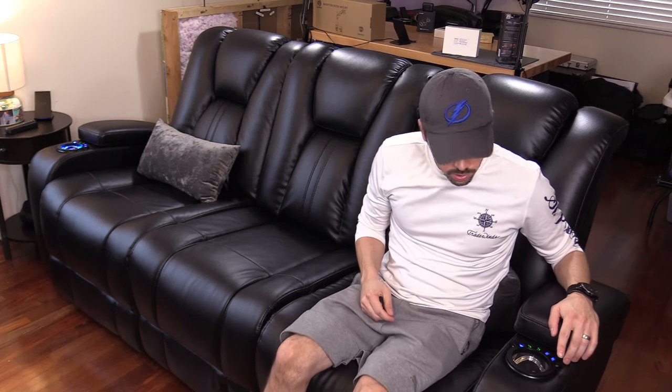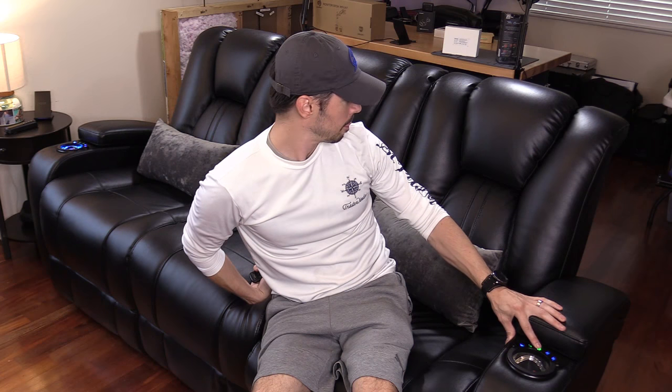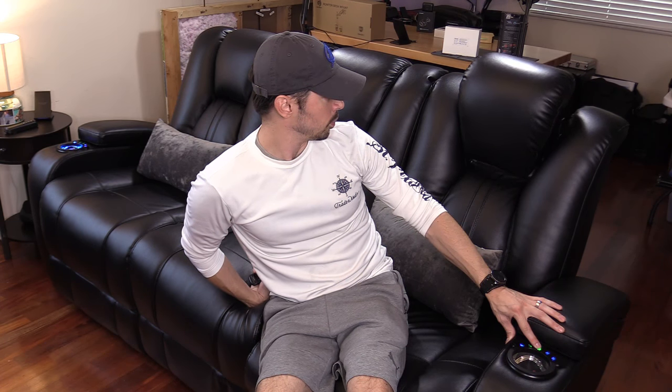The reclining feature is very smooth, very quiet, and pretty quick in my opinion — very comfortable. This version has no lumbar support, which is why I got the lumbar pillows. If you want the lumbar support version, that's going to be an extra six hundred dollars. I'll leave that link in the video description below if you're interested. You can see the headrest comes up so you can watch TV without straining your neck muscles.